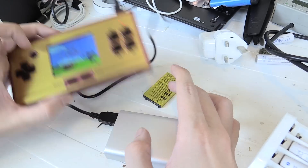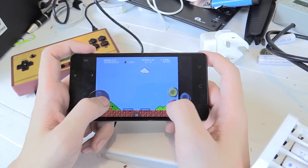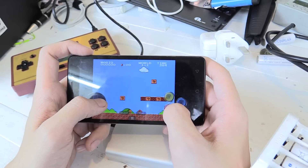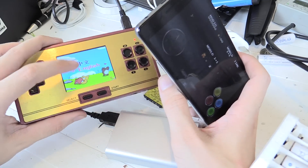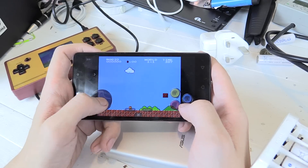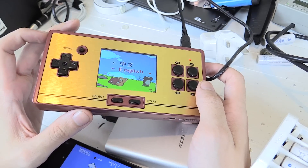Some people may ask: why would I buy this when I can just play games on my cell phone running an emulator? Well, that's true, you can do that. But if you've ever tried playing on a cell phone, it's so difficult — trying to use the touch screen is just not very easy. And a lot of phones can't even run the games very smoothly, whereas this thing here runs it very smoothly. It's much better to have physical buttons; it just makes it so much more fun to play and so much easier.